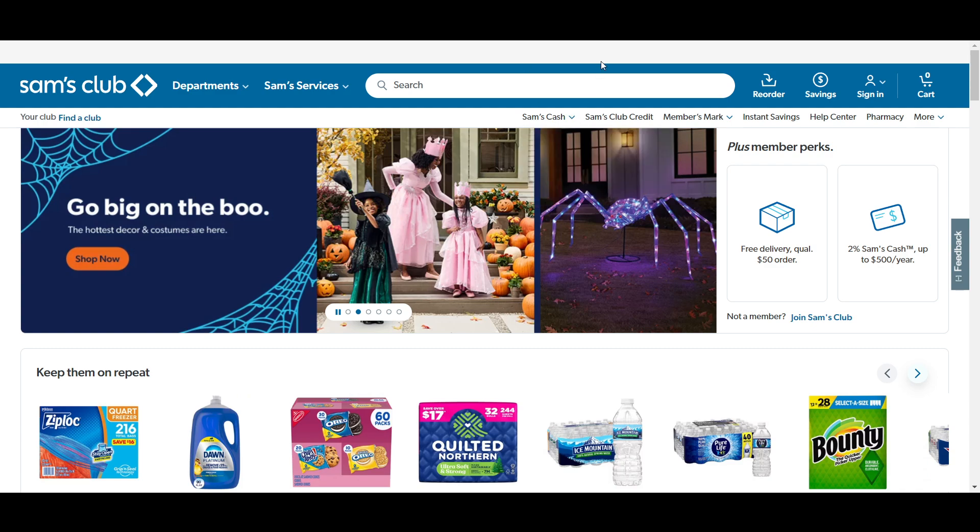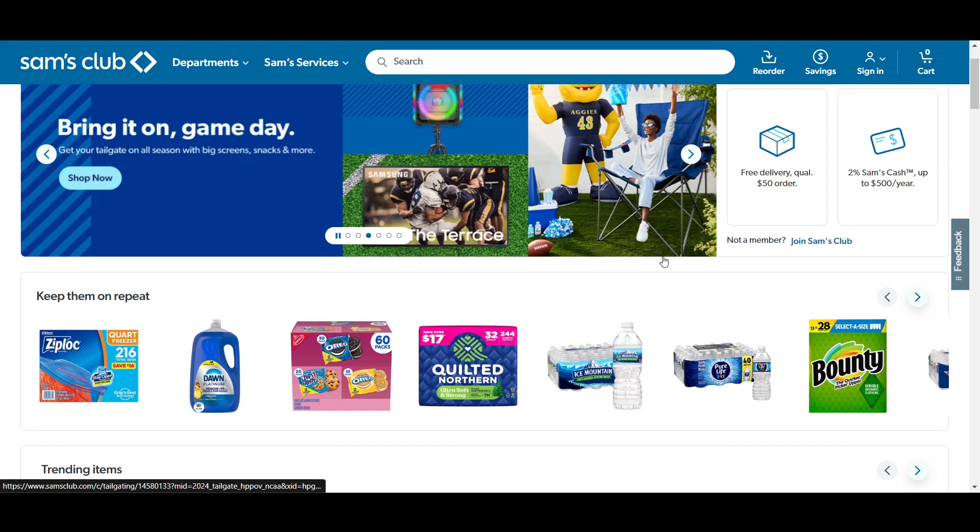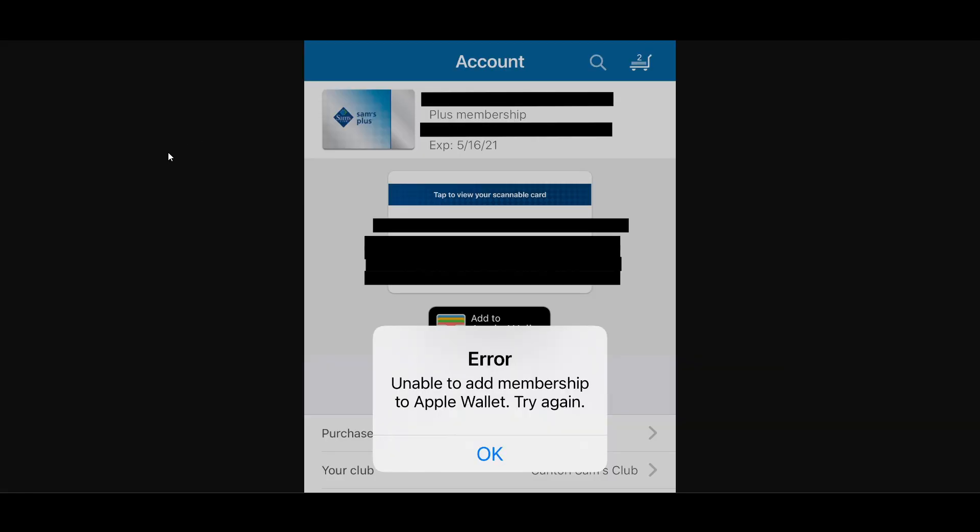Hello everyone. In this video I will show you how to add your Sam's Club card to your Apple Wallet. First, ensure you have the Sam's Club app installed on your iPhone, login into your account, and navigate to your account.